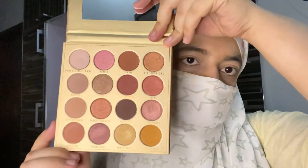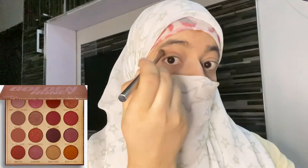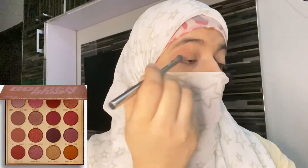Let's talk about this beautiful palette — Golden Honey from Makeup Obsession. The color is very pigmented and beautiful. It is not patchy; it is buildable. Now, let's take it.